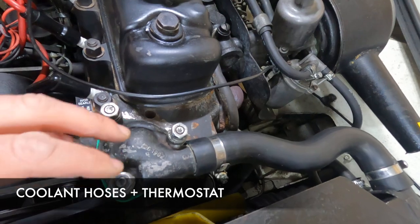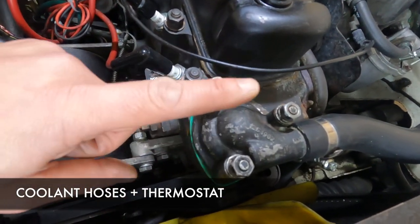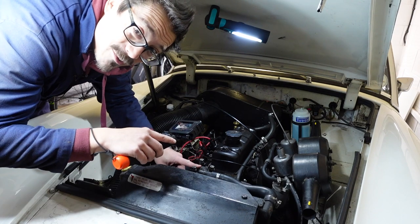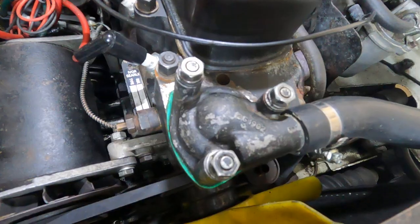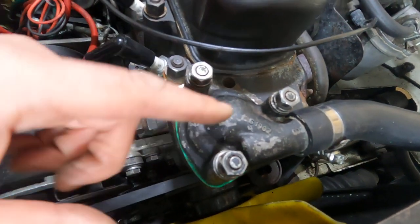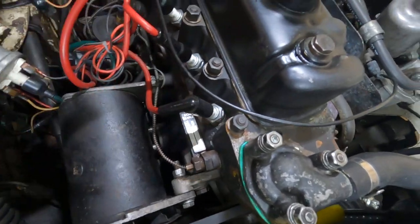Coming to the middle of the engine past the radiator, you see this large hose - this is your coolant hose that flows through the radiator and into the engine. This is the thermostat housing; there's a little diaphragm in here that opens and closes when it gets hot or cold and allows coolant to flow. It goes into the block itself and gets circulated around.